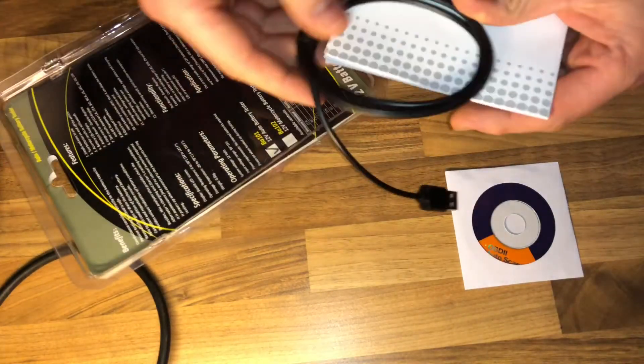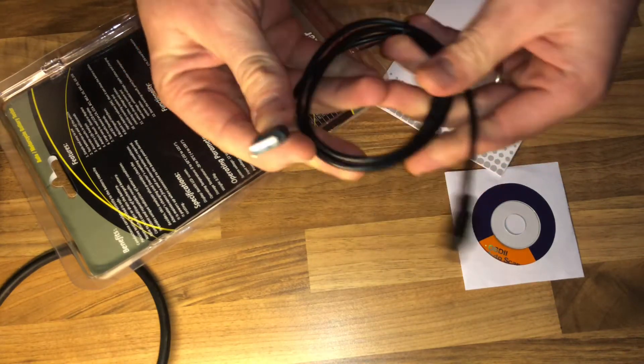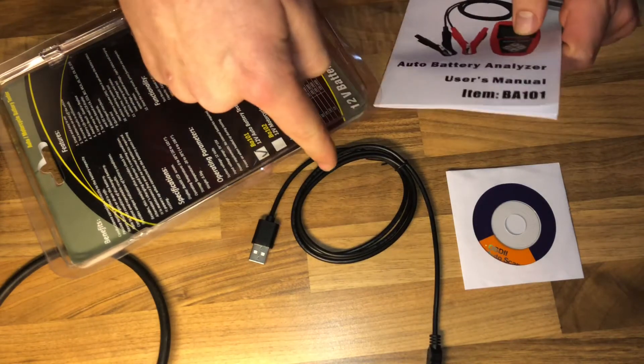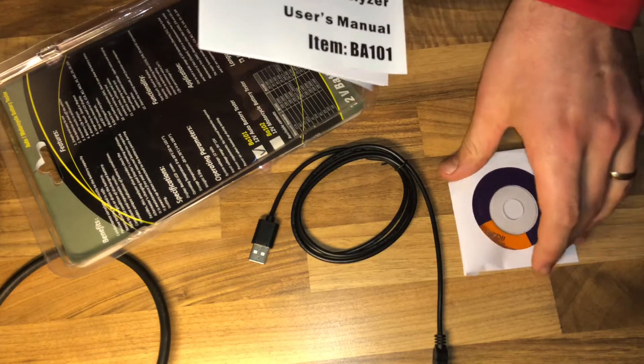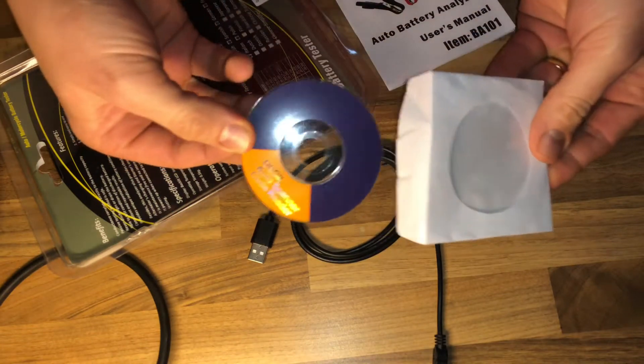The package includes a data link cable, some software, a manual instruction booklet, and the product itself with safety protection. This car battery load tester supports polarity reverse connection protection.